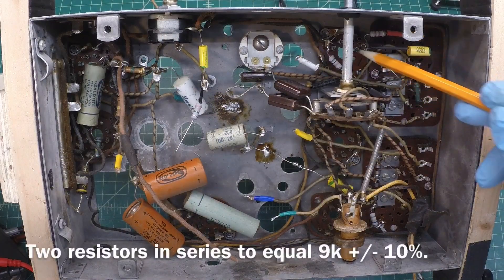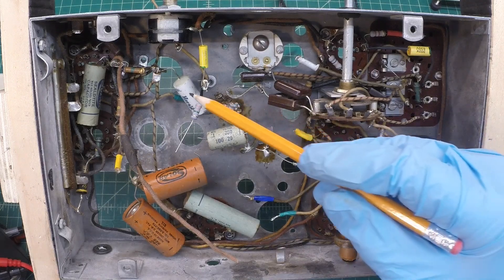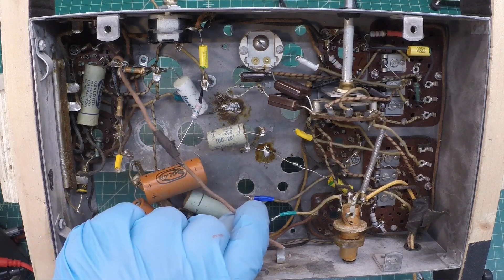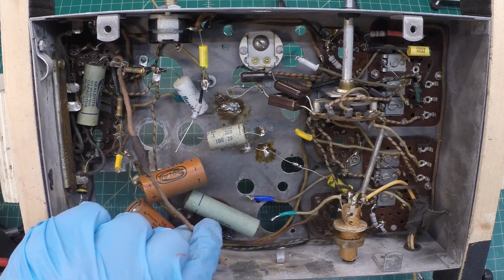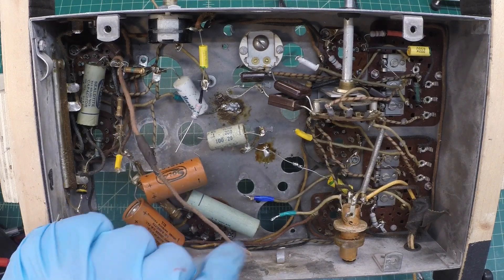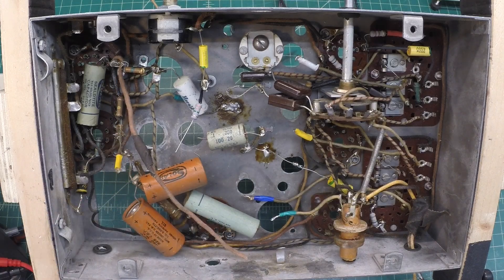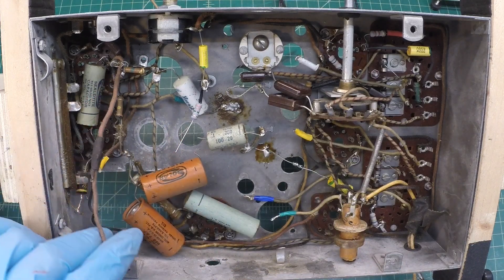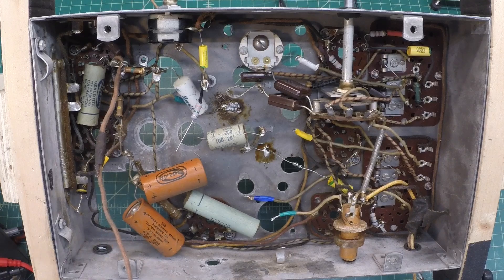A few resistors replaced that were out of tolerance at various locations here in the circuit, and capacitors as well replaced up to this point. Still going to do the left side of the chassis from my viewpoint. You can see here was an audio input source they had — that's why that hole was drilled in the chassis. I'm going to remove that and see how they had it connected to the circuit. Then continue to work my way over to the left side where it's a little more congested, check the rest of these resistors, and get the remaining paper capacitors out before I tackle the electrolytics.